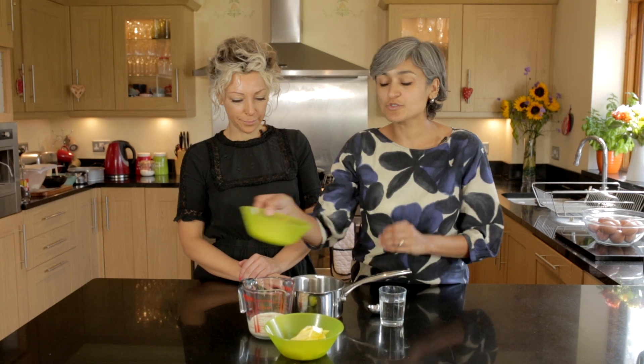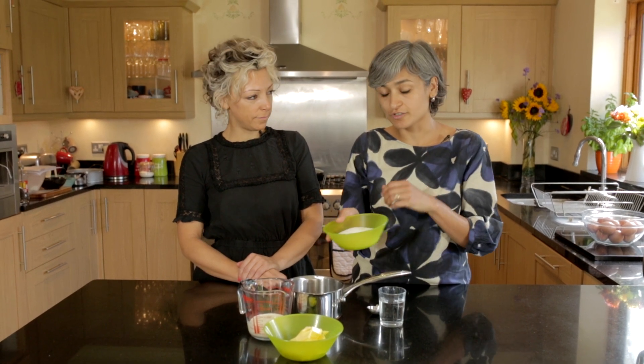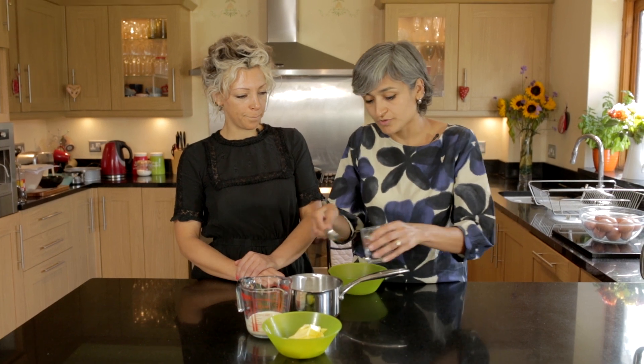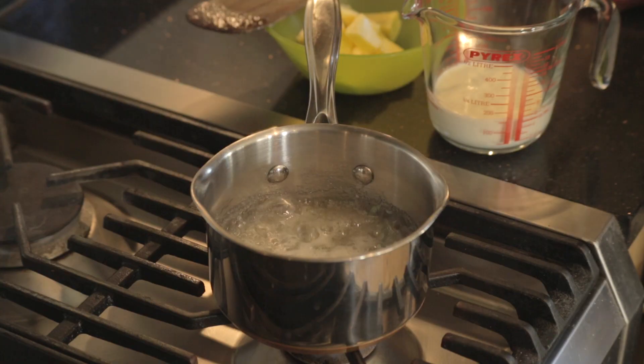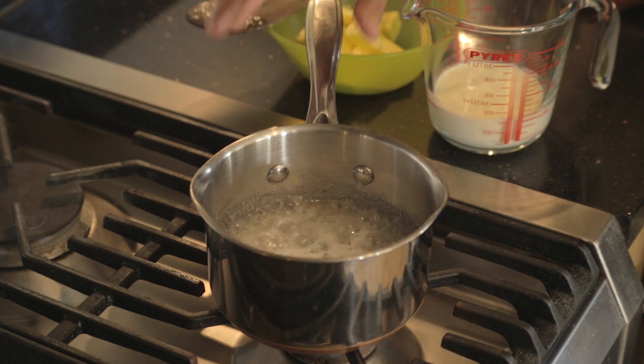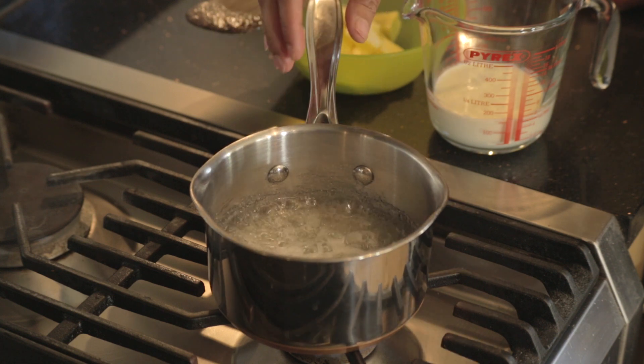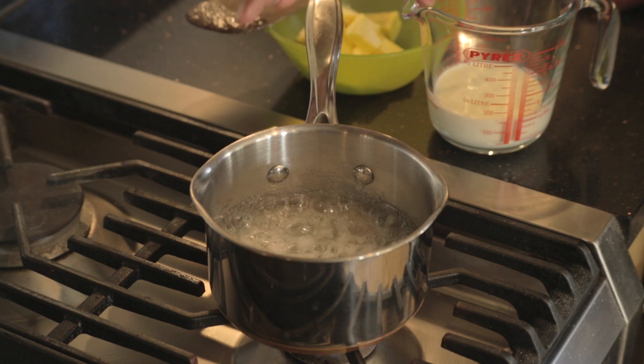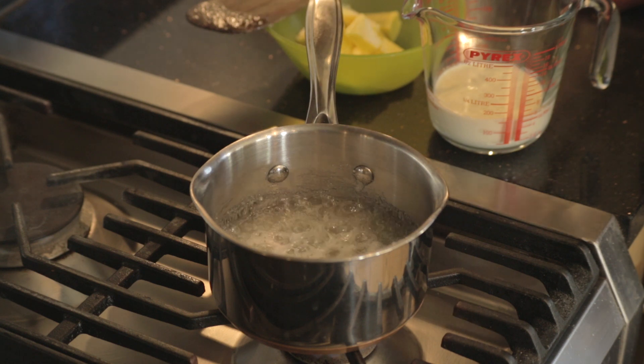We're going to start with 200 grams of granulated sugar and we're going to add 2 tablespoons of water. So we've started with making the caramel, and I have just put this on medium heat and I'll let it cook through until it becomes a golden brown colour.